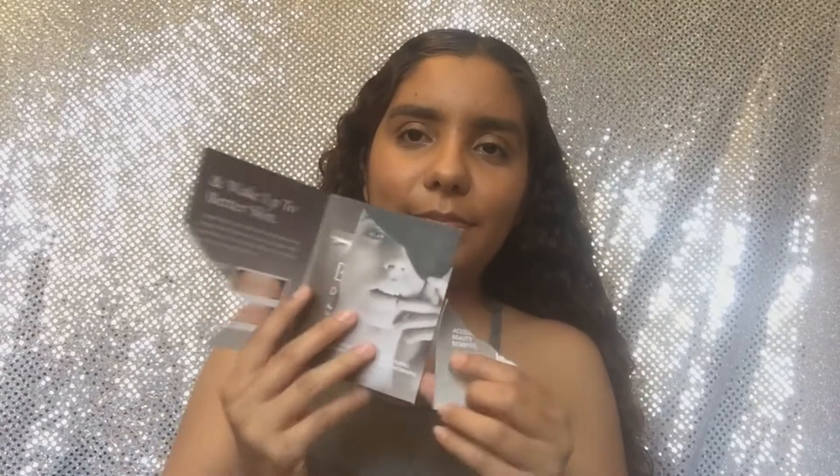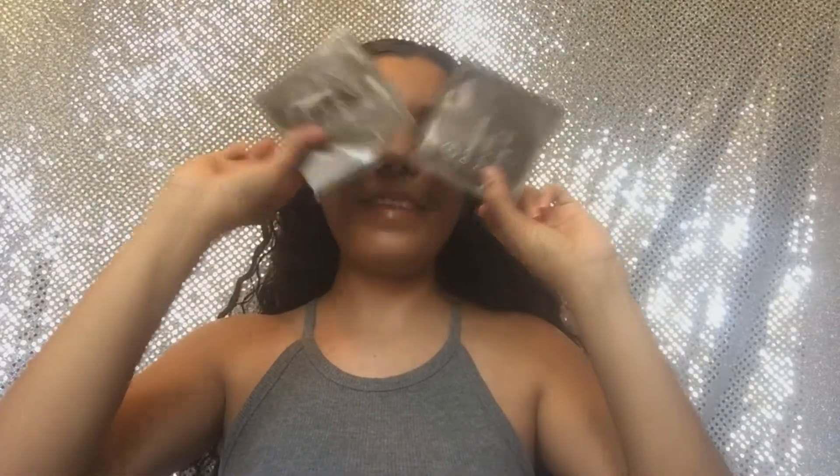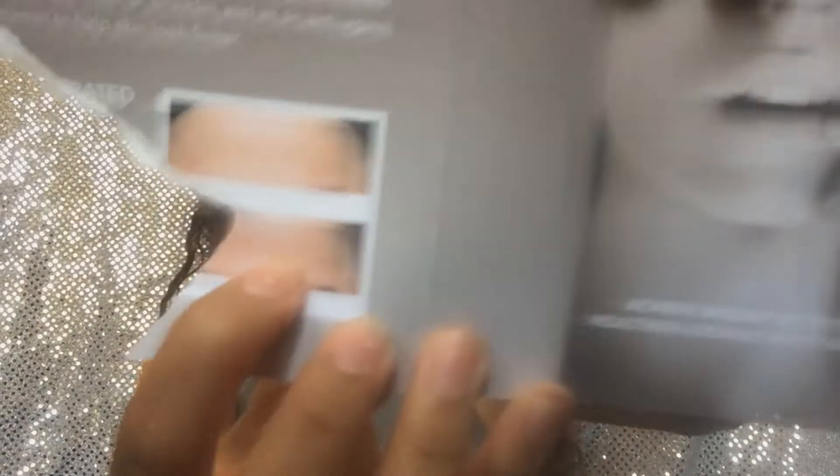The first thing I see is Dr. Dennis Gross Fight Wrinkles While You Sleep Wrinkle Recovery Peel. I have two wrinkle recovery peels — two treatments! That's exciting, no one wants wrinkles so I'm definitely gonna try these out. It has a before and after picture though I kind of ripped it. I'm definitely going to give it a try because I do not want to get wrinkles at an early age. So that's the first thing — the wrinkle treatment.